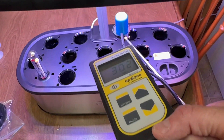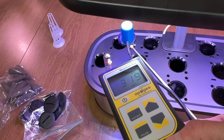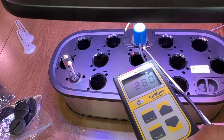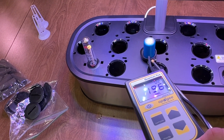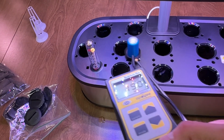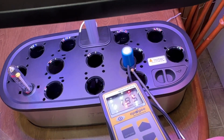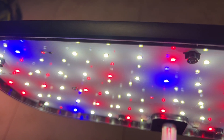A few inches under the light — estimated about 2.5 inches — it's around 300 PPFD. For seedlings I would drop the light maybe an inch or so lower, and for a mature plant at this size system I would keep it about 3 inches above the canopy to give it enough light.